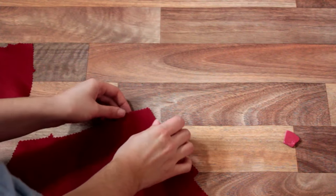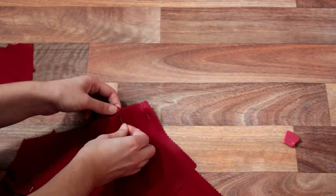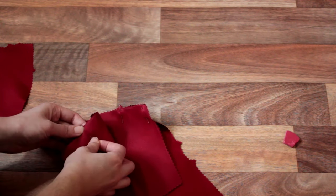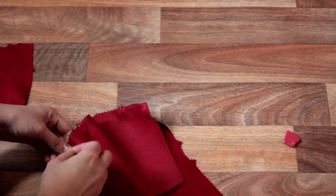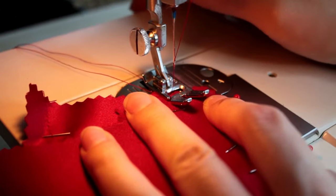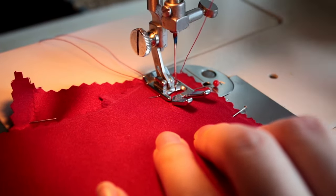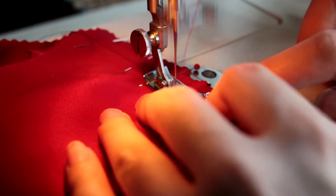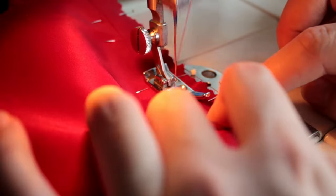We now attach our front bodice and side bodices together, gently easing the side front into the centre front piece. This may take some time and pin adjustment; however, as long as at the end of the day all the notches line up and the edges are even, we should be good to go. Sew the princess seams together with a 5/8ths of an inch seam allowance, carefully making sure nothing gets caught. If in doubt, baste it. Princess seams can be a little tricky, but the result is definitely worth it.